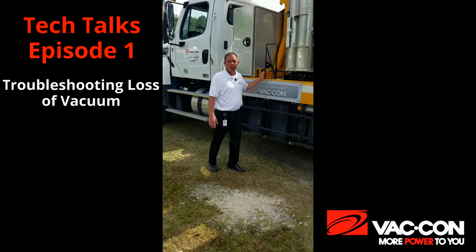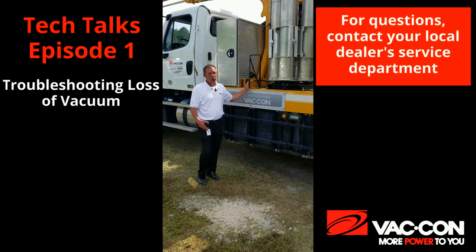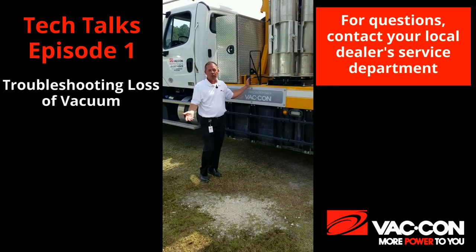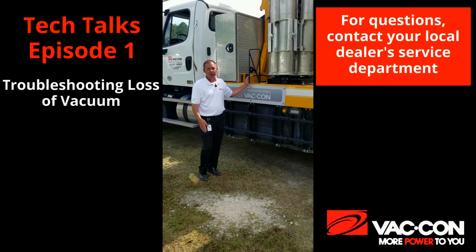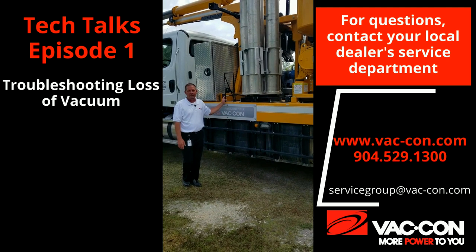That's about it for our quick checks for loss of vacuum. If you still have problems after all these checks, you can get hold of your local dealer or you can get hold of us at the VATCON service department. Thank you for watching the video and have a good day.